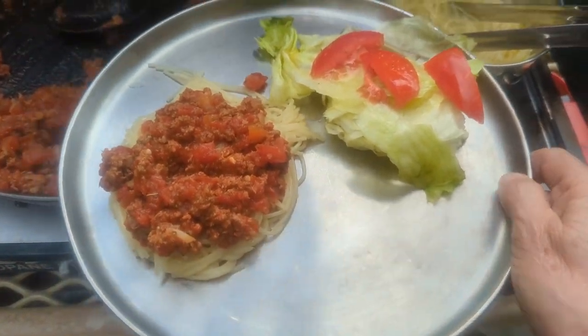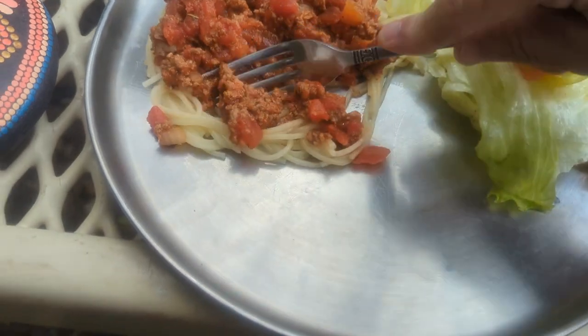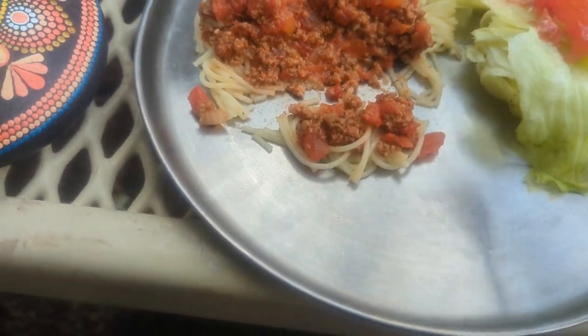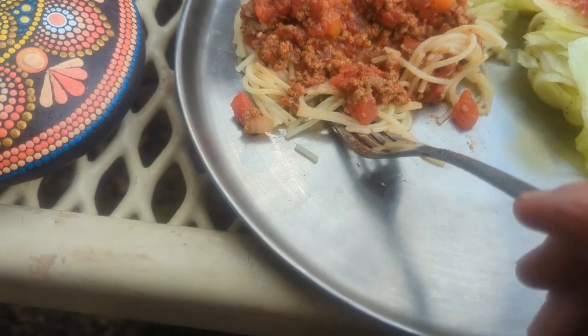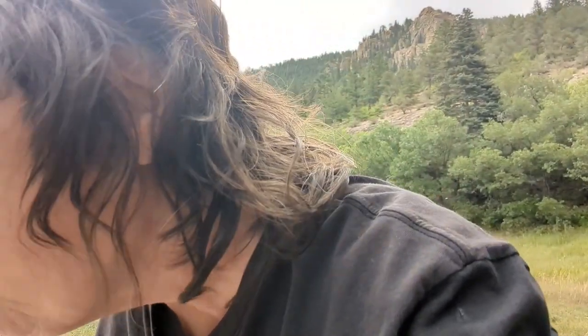That looks pretty good right there. Let's have a taste. Doesn't that look good? Mmm. That is good. That's gooda — very, very good.